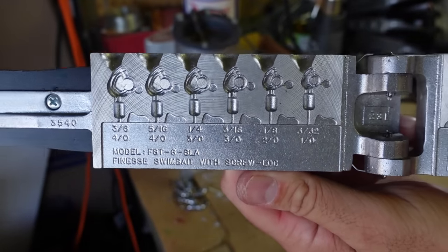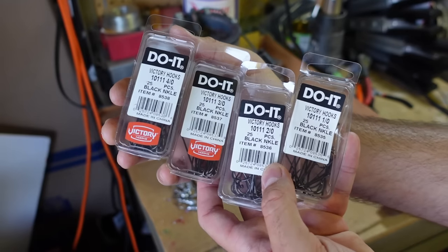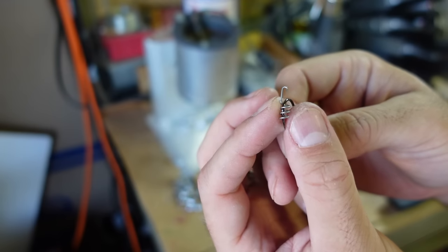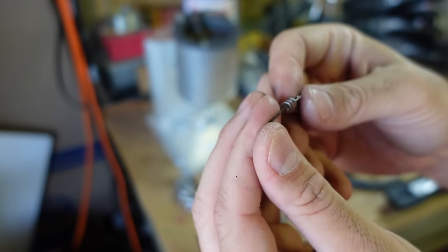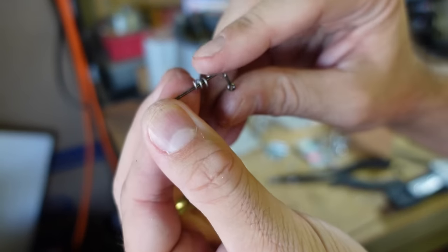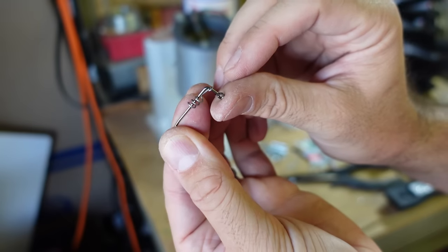All right fishing friends, it is time to make some swim bait heads. You can see here I've got the new finesse swim bait head from Do-It, also got a few different hook sizes here. All you need to do is thread on the little soft plastic keeper onto the hook like that, hook it up over the little 90-degree angle deal there, and that's all there is to making these little swim baits.